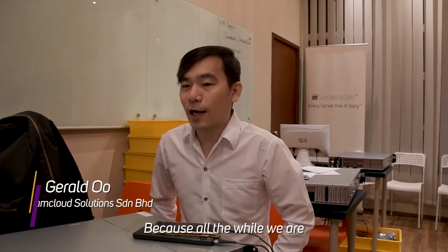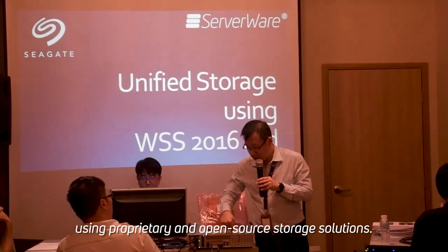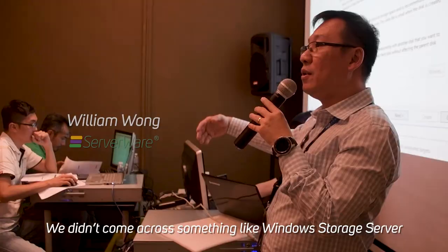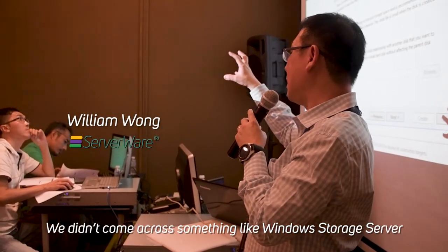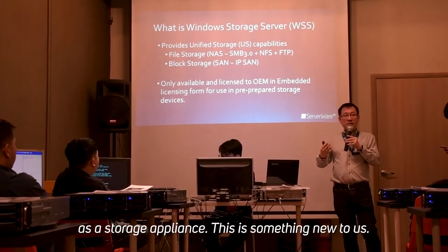All the while we've been using Popeye 3 and open source storage structures, and we didn't come across something like video storage. It's something new to us now.